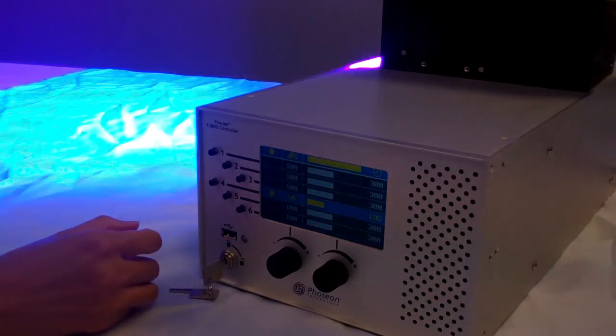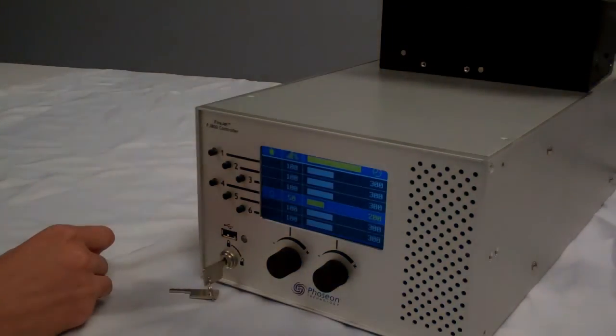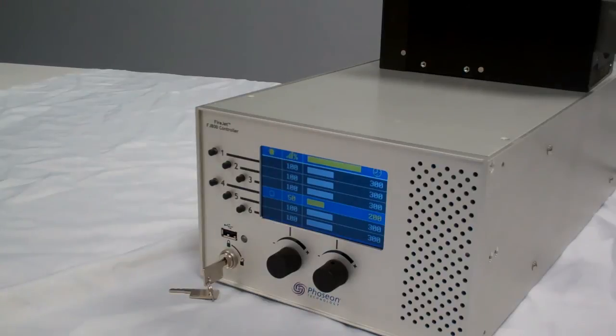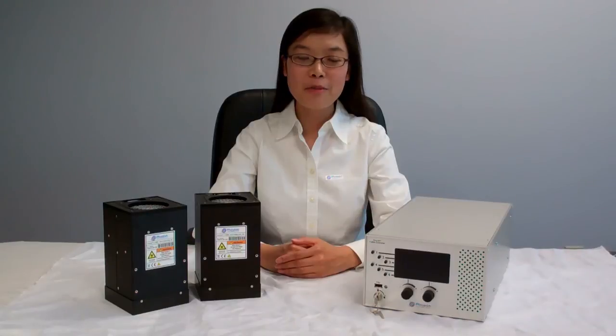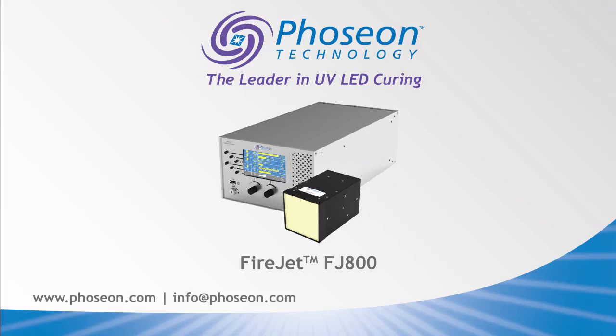At any point, if we want to turn off the light, we will just push the button and the light source will be turned off. If you have any questions about the FireJet FJ800 or any other Foxion products, please contact us by emailing info@foxion.com or visit our website at foxion.com. Thank you for watching and have a nice day. We'll see you next time.